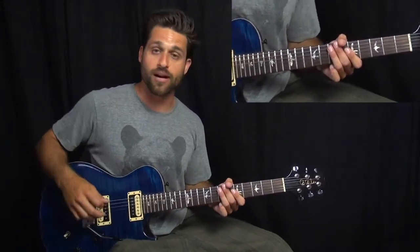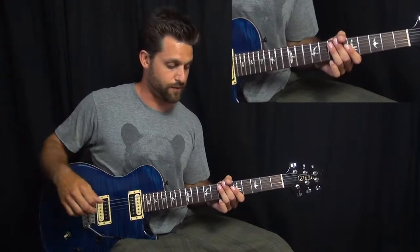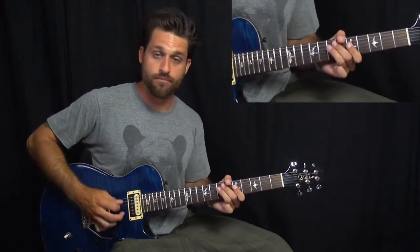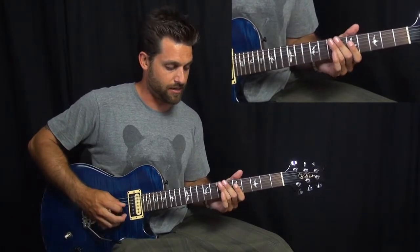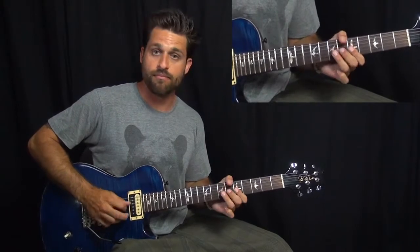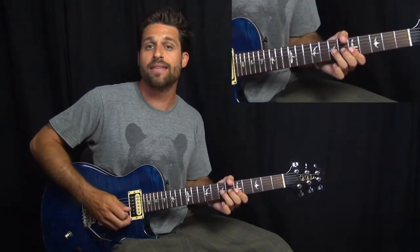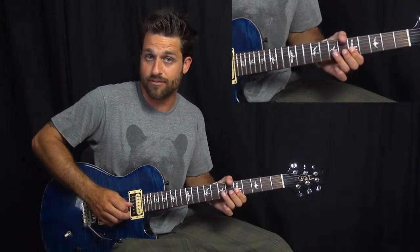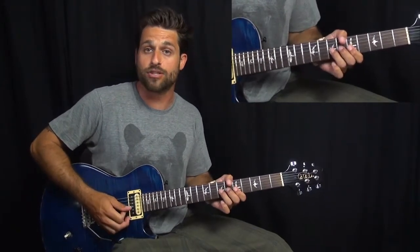And then a pinch harmonic on E on the fifth string. And then a pinch harmonic — bend, release, pull off. And then another pinch harmonic bend.